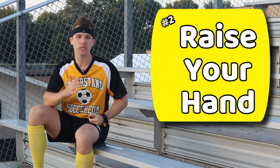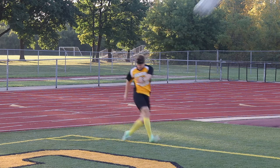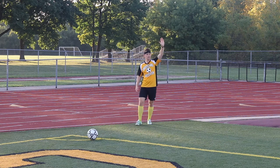Number two, raise your hand prior to doing a corner kick. Unless you are taking a sneaky and quick corner kick, raising your hand lets your teammates know that the corner kick is coming.